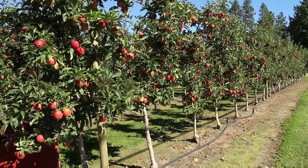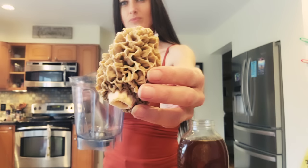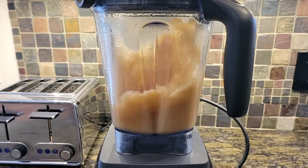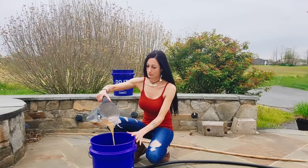This video is more for people who already live in environments where morels are thriving. To start this method, you're going to need one morel — which can be challenging to find. You'll add this to a blender with a drop of honey. Too much can be harmful, but a drop is beneficial. I'm not a mycologist and I don't know the science behind it; I'm just telling you what I did.